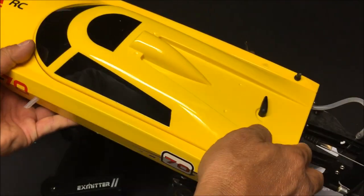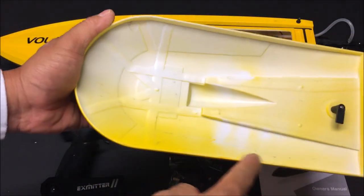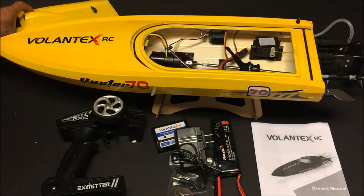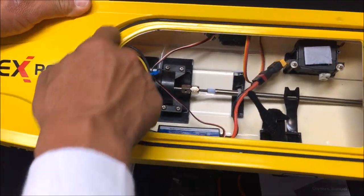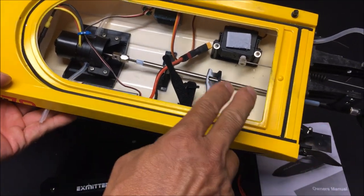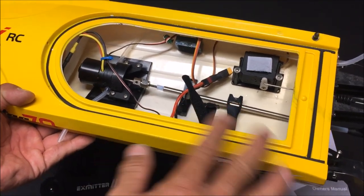Let's open this up and check inside. Here's the cabin cover — on the bottom there's no rubber seal, just a plain plastic cover. The rubber seal is on the boat itself, but it is not the best seal, so you will see later that I do have some water going into the boat. I already took it out for a run this morning and tested it.